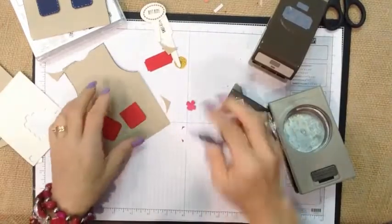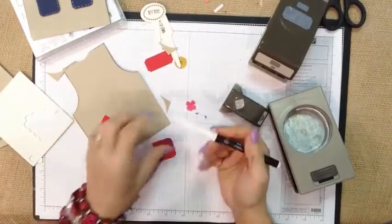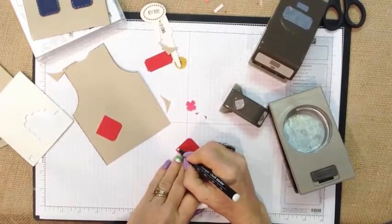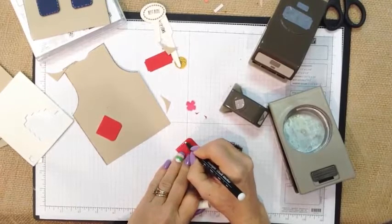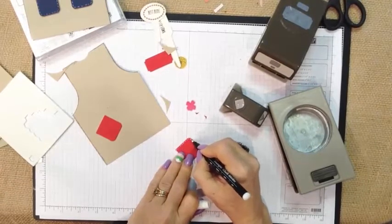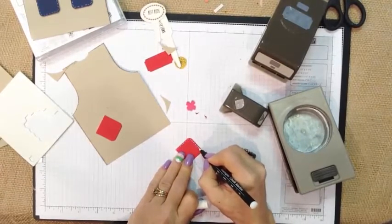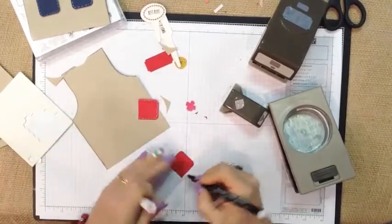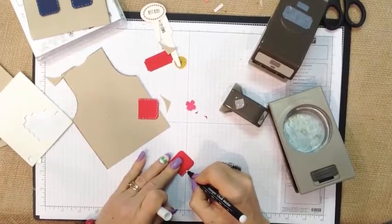One other thing: using either our white gel pen or our white chalk marker — either one's up to you — I just simply put some faint little stitch marks around it. So there's that one, and I did the same thing here. Just little dots.